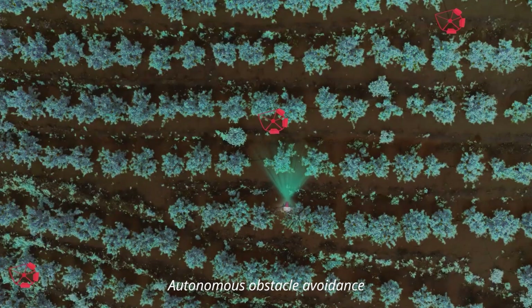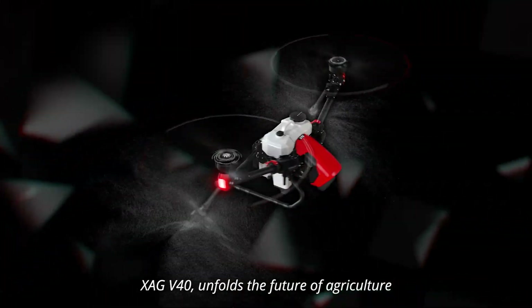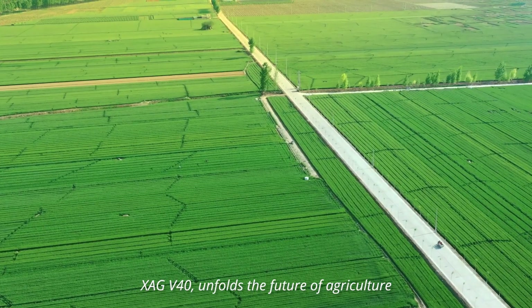Autonomous obstacle avoidance makes every flight a safe journey. XAG V40 unfolds the future of agriculture.